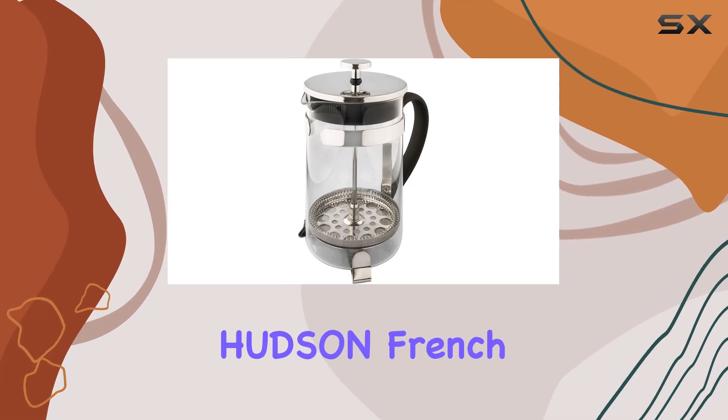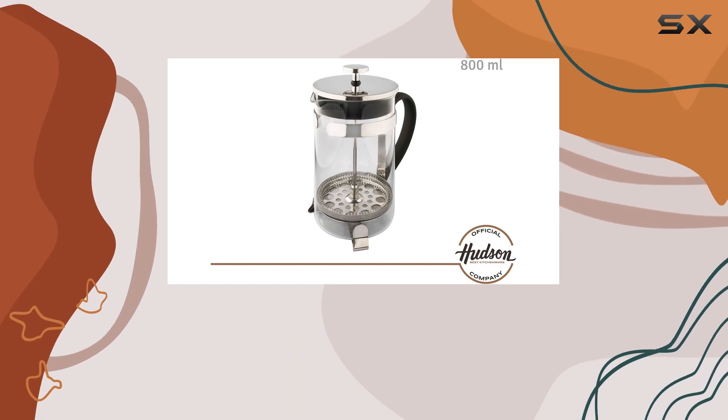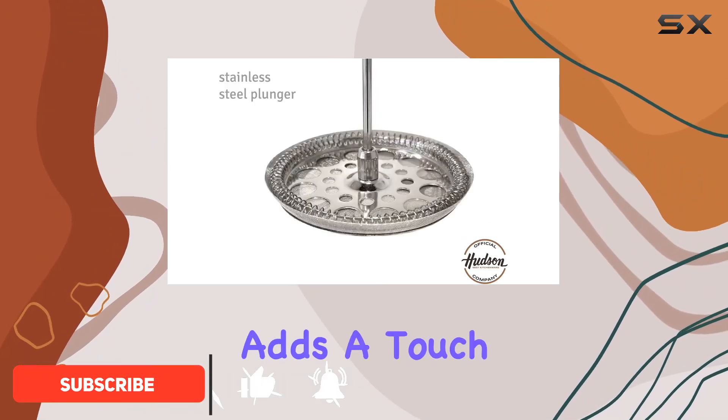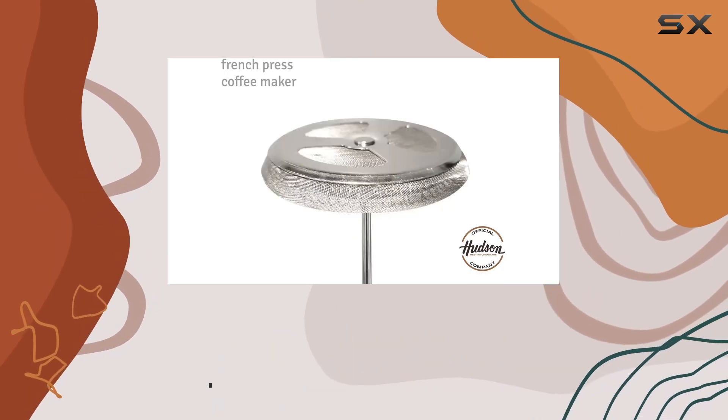Welcome to my review of the Hudson French Press Coffee and Tea Maker. If you're seeking to elevate your morning coffee routine, this iconic French press might just be the solution you're looking for. With its sleek silver design, it not only adds a touch of elegance to your kitchen but also promises to enhance the delicious flavor and enticing aroma of your brew.